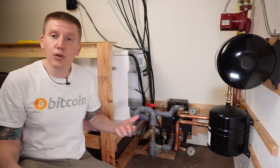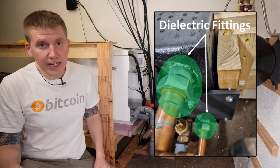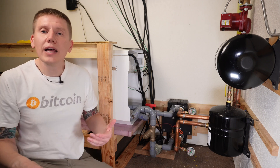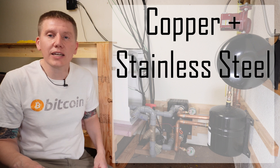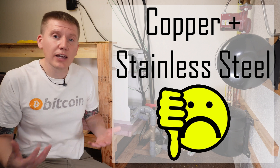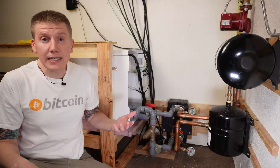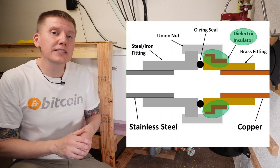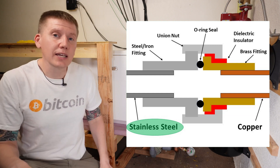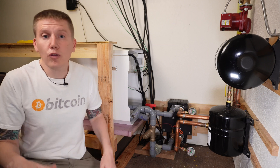The other change I made in the rebuild was to use dielectric brake fittings on the glycol water side of my heat exchanger. I realized that mating copper fittings directly to the stainless steel heat exchanger was a really bad idea — over time, those two metals will set up galvanic corrosion and slowly create holes in the system, causing leaks. Dielectric fittings have a small piece of plastic which electrically isolates the copper from the stainless steel and prevents that corrosion. They're fairly cheap and it's a good measure to make sure your system can run long-term.